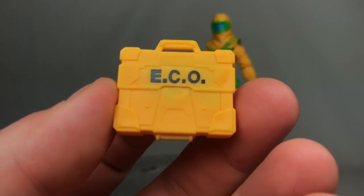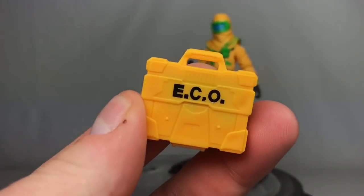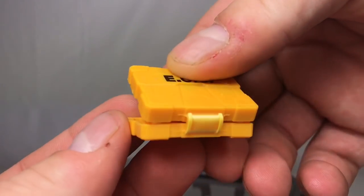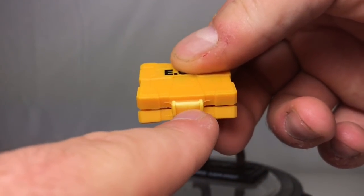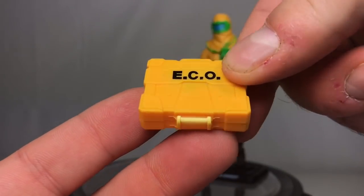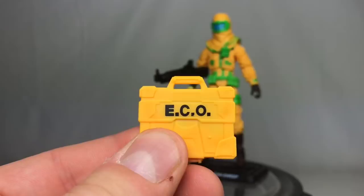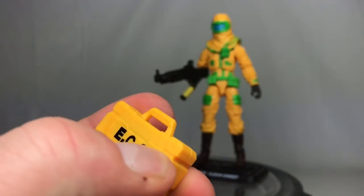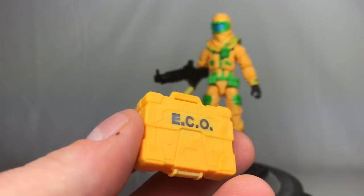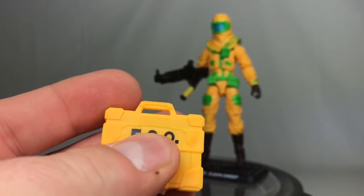The major issue I have is that this briefcase on this specific one just keeps popping open, and you do have a lot of stress marks right here — there's a stress mark going across the top portion where it says Echo. It's not the end of the world for me; I just wish it would stay shut so I can leave it in his hand. I don't want to glue it because then I won't be able to access the SMG, but I could always take the SMG out and then glue it shut if I choose. I don't really have any plans to resell this.